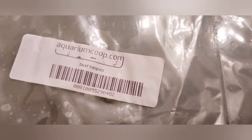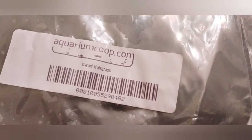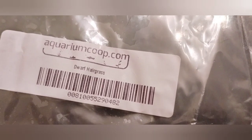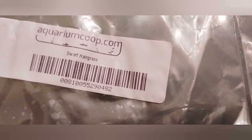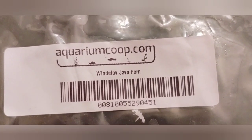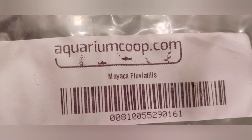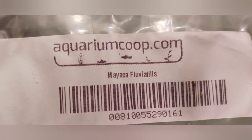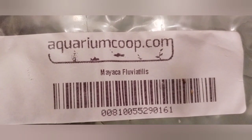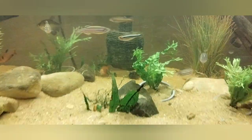Alrighty guys, this is the next day. These are the plants I added to the 20-long planted tank. This is dwarf hair grass, the Wendelov Java ferns — I put three of those in — and this one is the Mayaka. I can't even pronounce that, but there's only one of those and it's really really pretty. These all came from Aquarium Co-op.